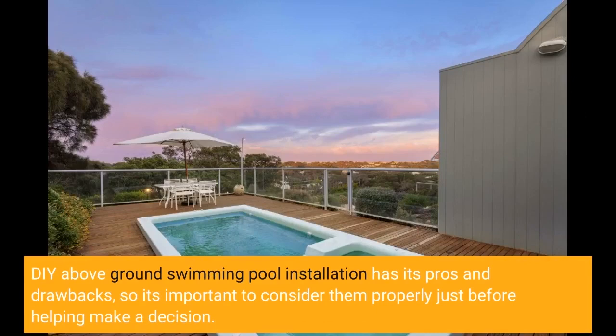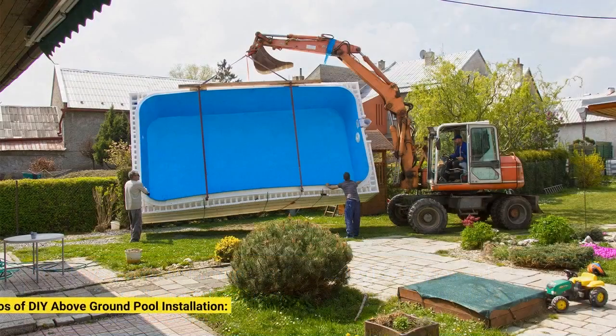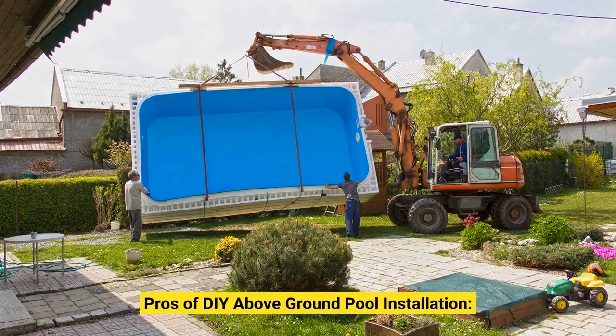DIY Above-Ground Swimming Pool Installation has its pros and drawbacks, so it's important to consider them carefully before making a decision. Pros of DIY Above-Ground Pool Installation.